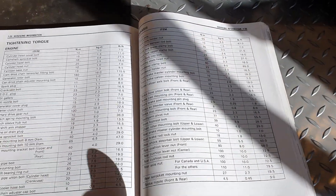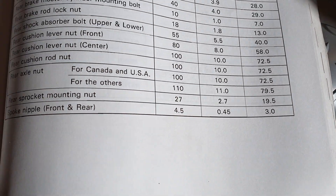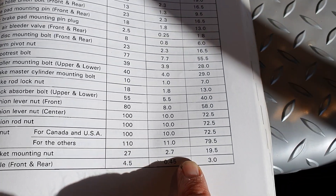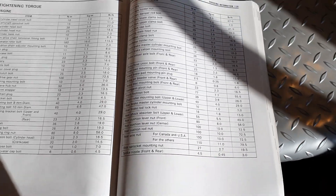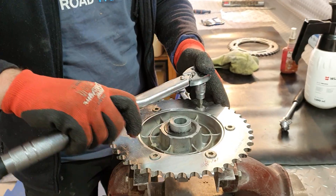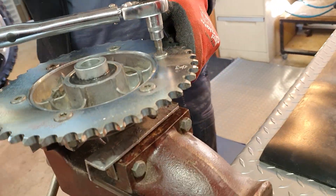Just looking at the manual — servicing information section 7-26 — it says rear sprocket mounting nut: 27 Newton metres, 2.7 kilogram metres, or 19.5 foot-pounds. We're over here with Hell, who's setting his torque wrench and torquing the nuts up now. He's got a spanner on the bottom to hold the hub.